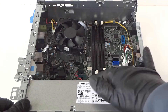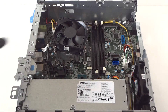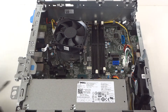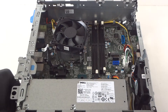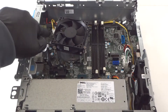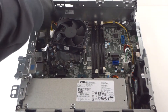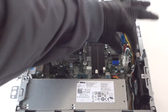Now remove the power supply. There will be three screws in the back — use a Phillips screwdriver to remove all three. There's a fork or pin connector right here in the corner — get that disconnected from the power.